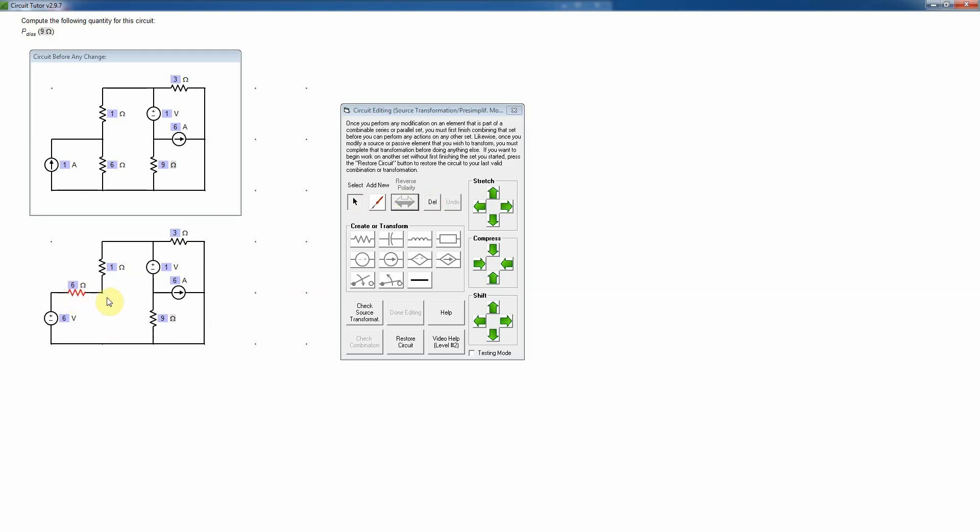Now I'm going to drag that resistor up and check that the series voltage source and resistor are still connected to the same two nodes they were originally — the node at the bottom of the one-ohm resistor on one end, and the node at the bottom of the circuit still connected to the bottom end of the series combination. That should be correct, so I'll check the transformation — and indeed it was correct.